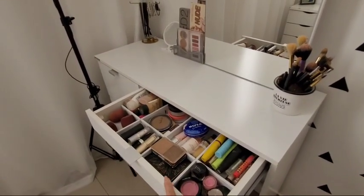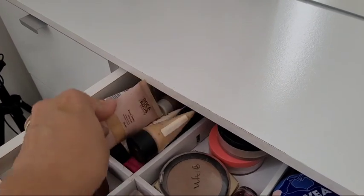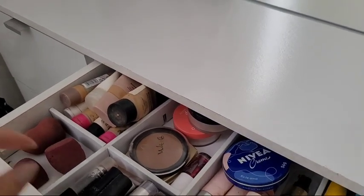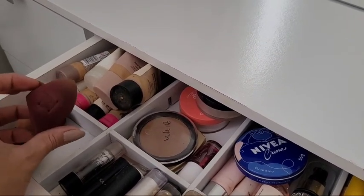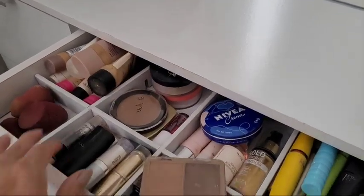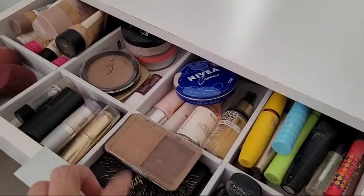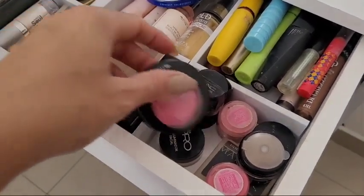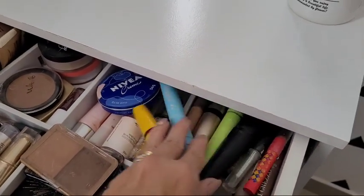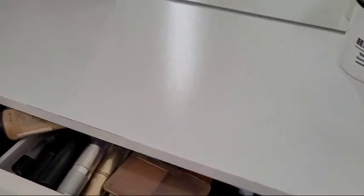Legal porque ela tem essas divisórias, que eu achei bem legal. Aqui ficou base, tem alguns corretivos, protetor solar. O problema é que não cabe tudo — tem algumas coisas até na necessaire. Tirei algumas esponjas pra lavar e acabou que não devolvi. Aqui usei ontem, está sujinha. Aqui é pó solto. Alguns batons, temos algumas paletinhas aqui de contorno, blush, sobrancelha. Tem também de iluminador. Aqui também é toda paletinha — tem blush, sombra. Aqui é rímel. Temos batom pra rosto. Lá atrás está um monte de delineador.